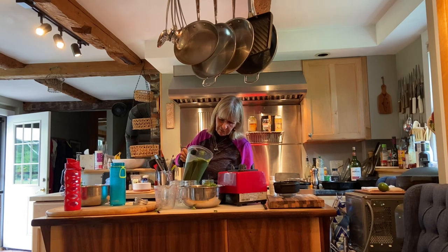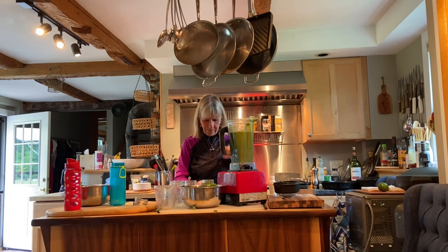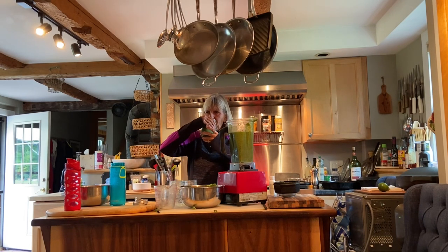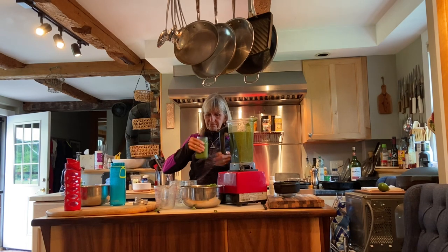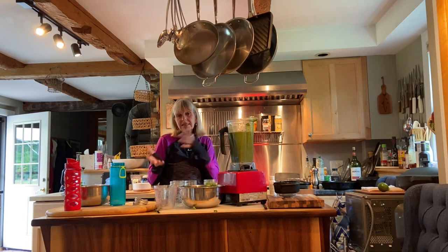That's perfect. This is it — and these are delicious. That's spot on. Summertime is a great time to do raw.